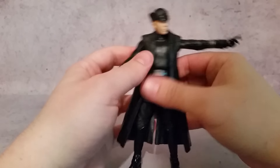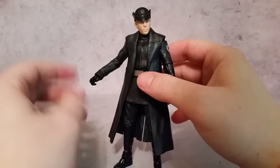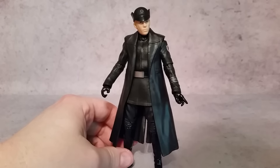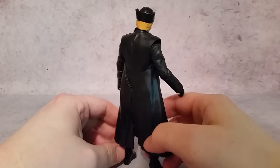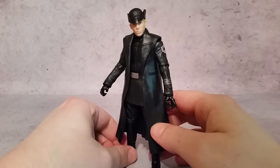As far as articulation, I think this one is pretty good. And as far as staying in the lines with the paint, they did a good job too. Pretty cool figure, I like it. Thanks a lot for watching, guys — hopefully you enjoyed. I'll give you a little 360 one last time. I'll talk to you guys later. Peace.